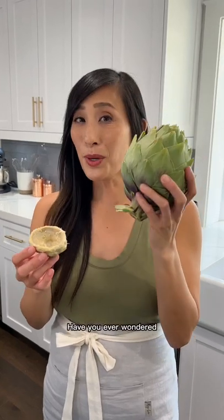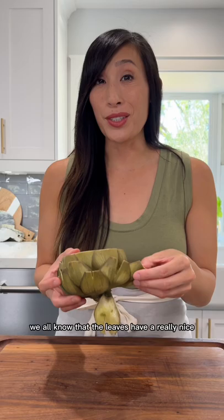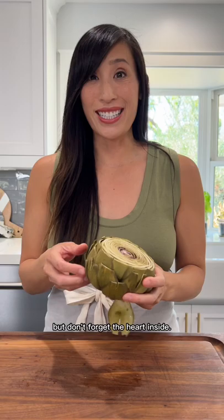Have you ever wondered how to get to that center, super tender and meaty heart of an artichoke? Let me show you how. If you've cooked a full artichoke, we all know that the leaves have a really nice meaty portion that's super delicious, but don't forget the heart inside. Let's see how we can open it up and get to it.